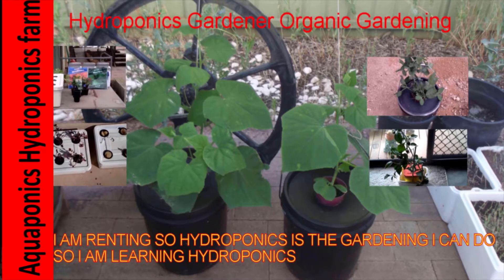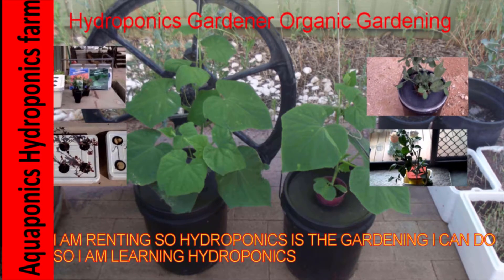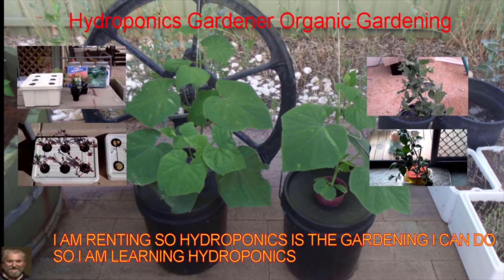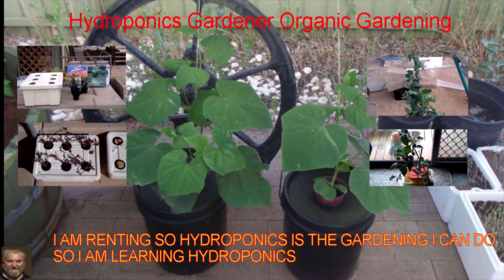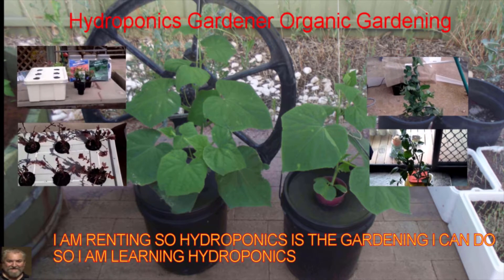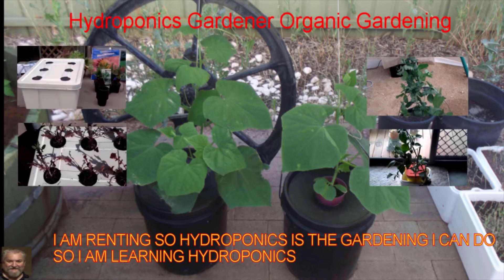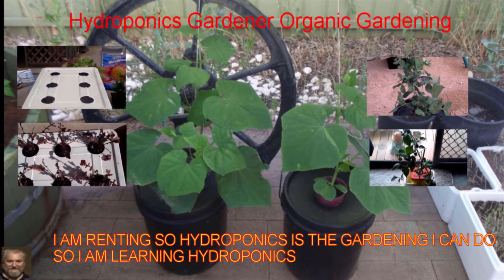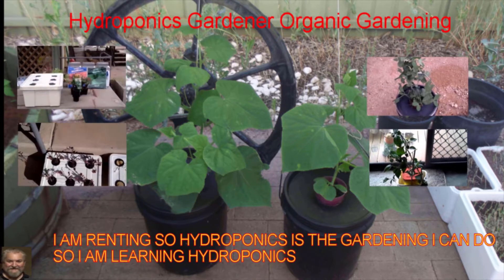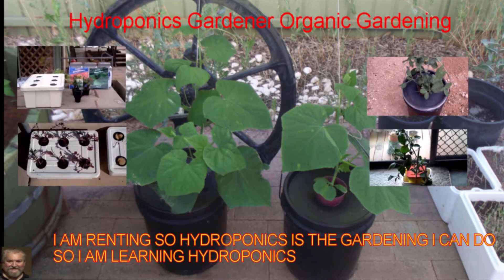This is Mick from Mick's Backyard Hydroponics Aquaponics Farm. Hope you enjoy this video. If you haven't already subscribed, please subscribe down the bottom with the little red tag. Please comment and suggest if you think I'm doing something wrong and need to correct it — please comment. I hope you enjoy the video. Catch you later.